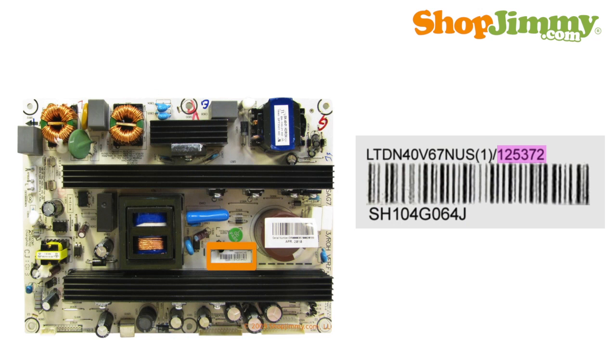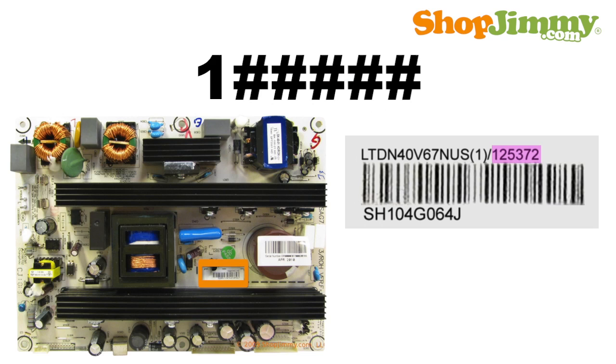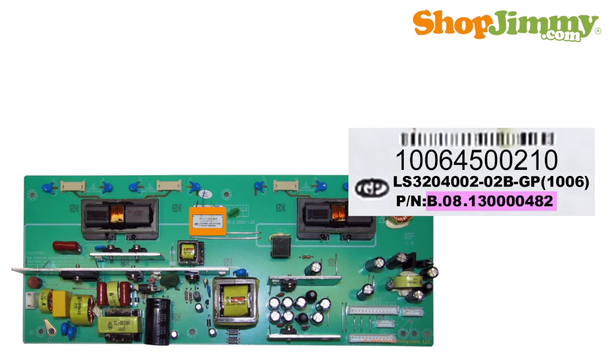Part numbers for your Element power supply unit can be found on a barcode label. There are three common part number variations for Element power supply units. Some part numbers are six digits long and begin with the number 1. These numbers are typically found at the top of the barcode label.